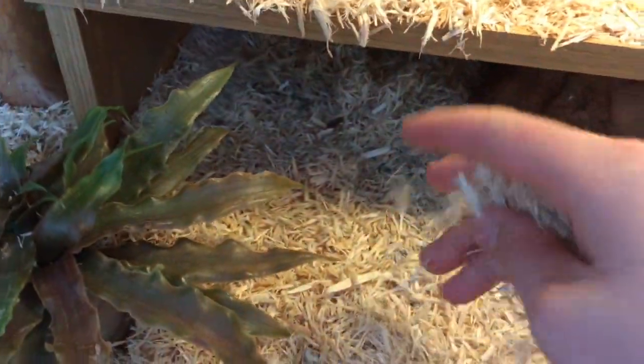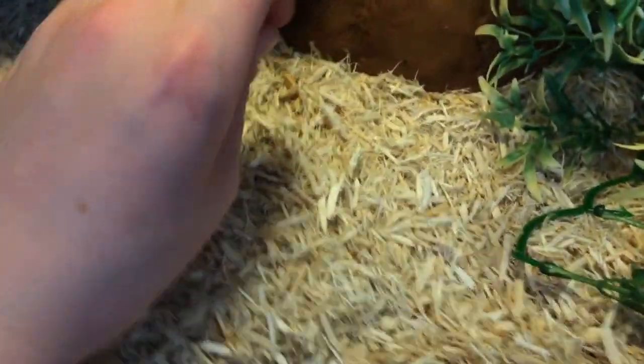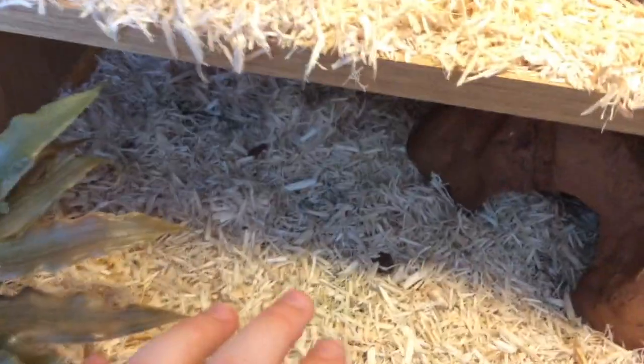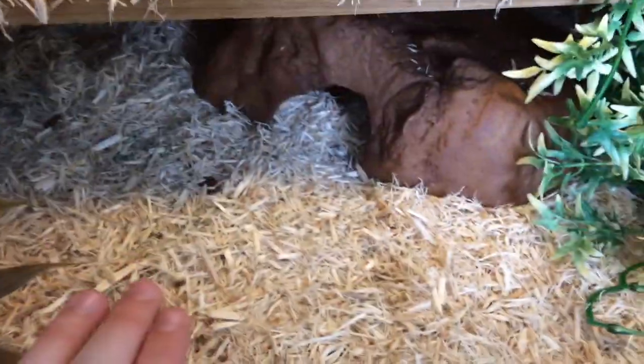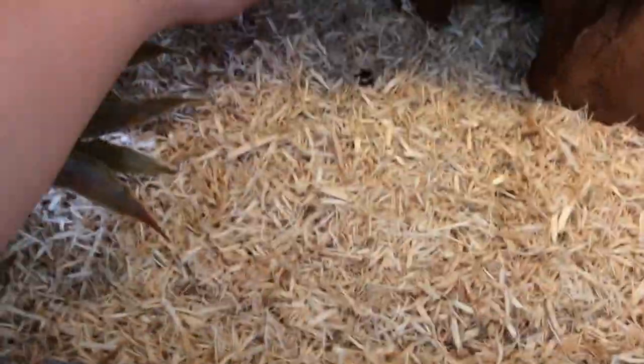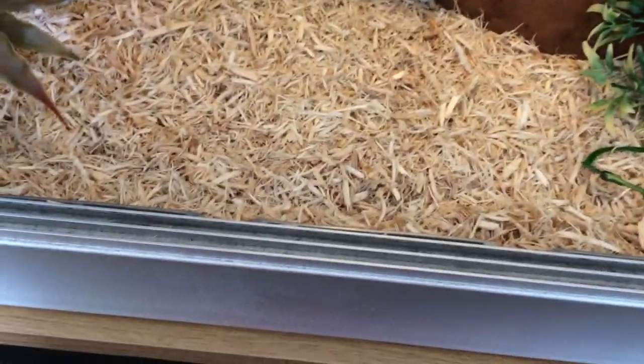Once you have your whole vivarium set up, you're going to want your hot side at about 30 to 32 degrees Celsius. You're going to want your cool end from 22 to 27 degrees Celsius and run the general humidity that's average in your room, which can probably be anywhere from 20 to 40 percent. If your corn snake is in shed you may increase the humidity to roughly 50 percent, however I would highly advise against anything higher than 50 percent to prevent scale rot. You can add humidity by using a spray bottle or by placing some sphagnum moss into your vivarium.